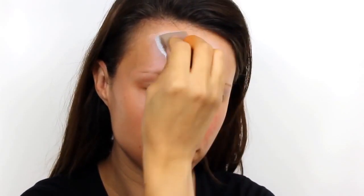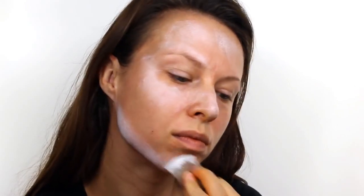First take a Snazaroo paint in white and very roughly with a sponge apply this to the high points of the face. You need to cover areas like the tops of the forehead, cheekbones, nose and the chin. And then also use this white to highlight the collarbone and the neck.